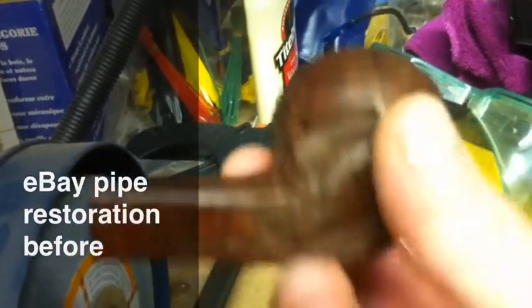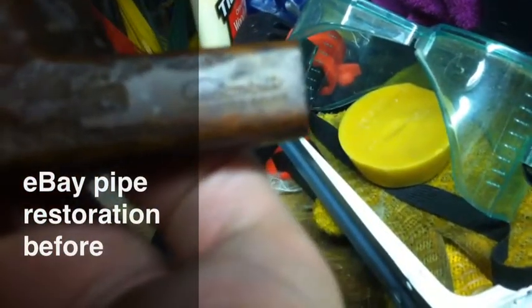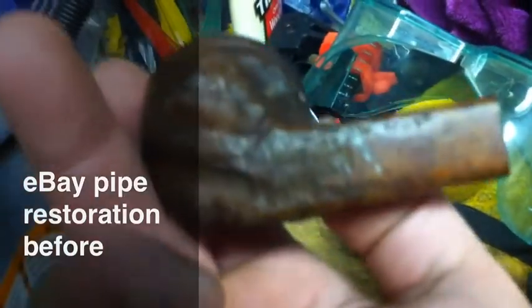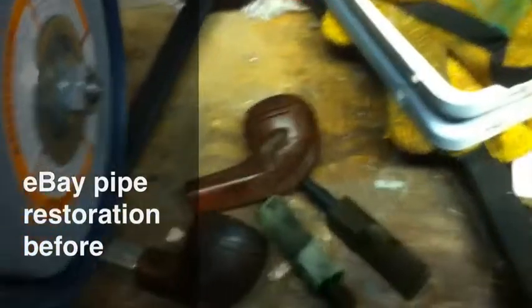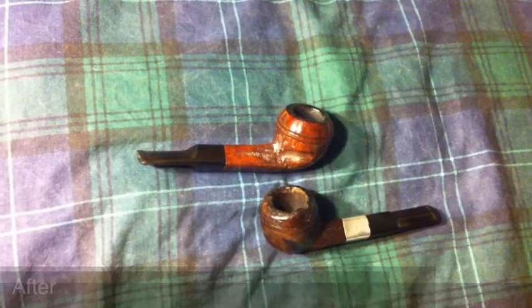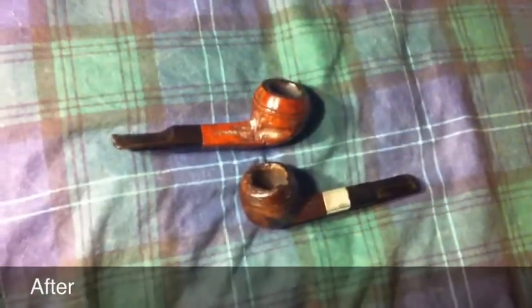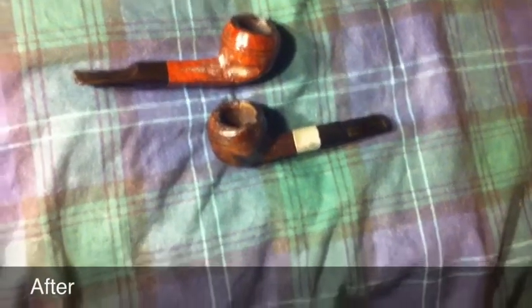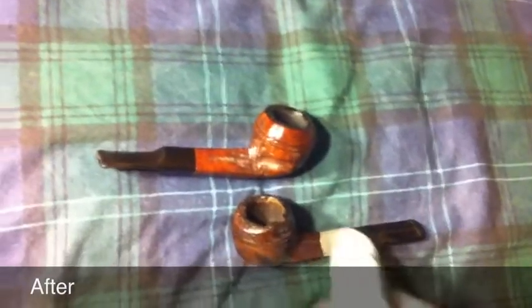There's the custom-built before she gets a coat of Tripoli, white diamond, and some carnauba. This one's actually quite nice, about as good as my other one. All right YouTube, here's the finished product — good alcohol soak on the stems and buffing on my wheel with Tripoli, white diamond, and then carnauba wax.